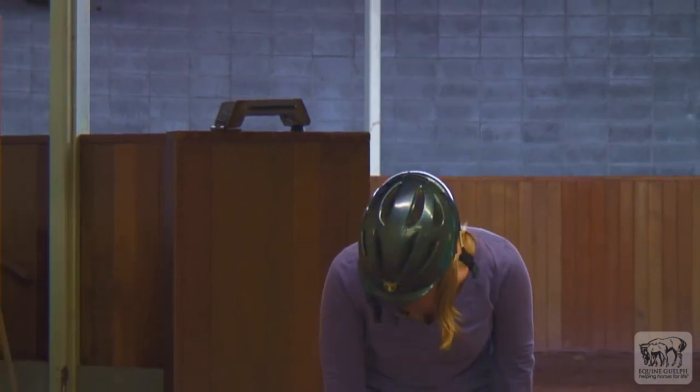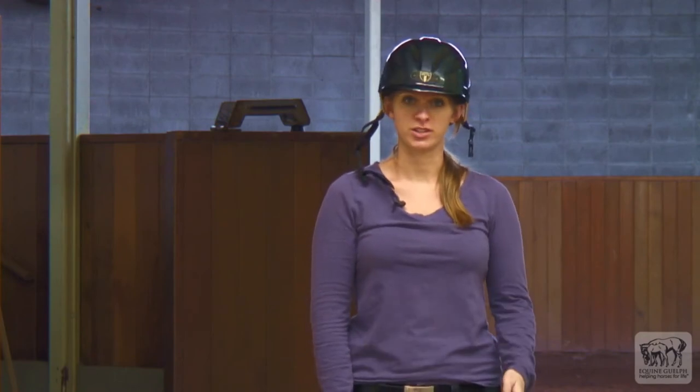If it feels okay, you want to bend down and shake from side to side. If the helmet doesn't move, then it's a good fit.